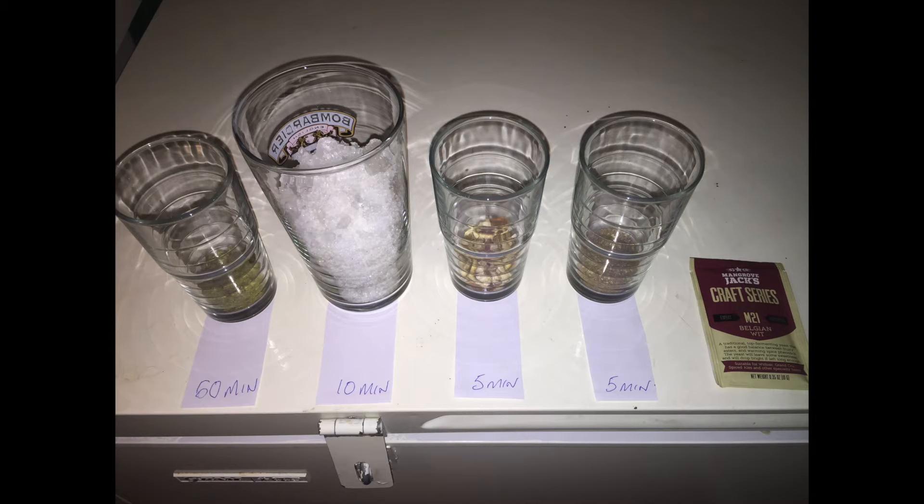During the mash I like to sort out everything for my boil, so as you can see in time order I have all my different additions all laid out.